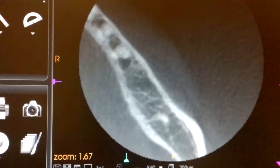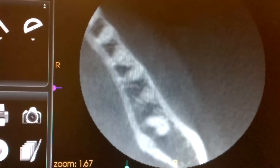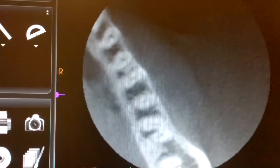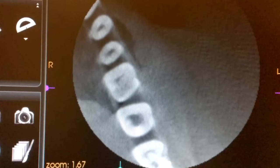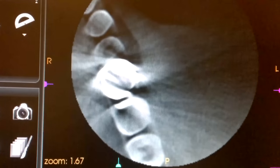So in reverse, you can start to see the two roots forming, and then right here they meet. Then you can start to see the caries right in here that is underneath this crown, and then we come all the way up to the occlusal surface.